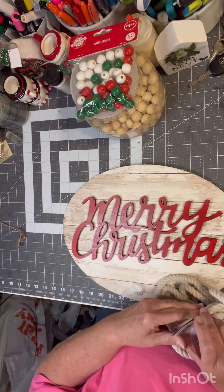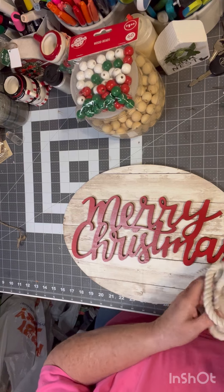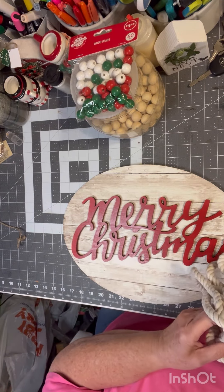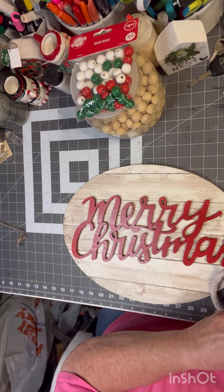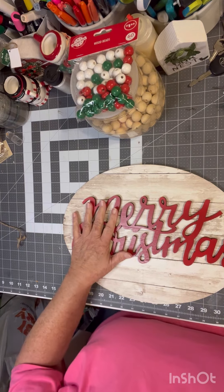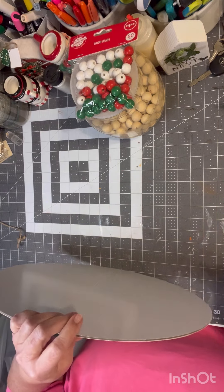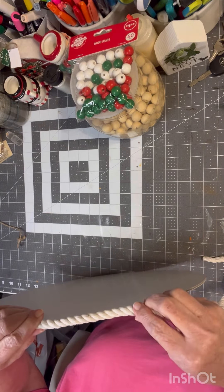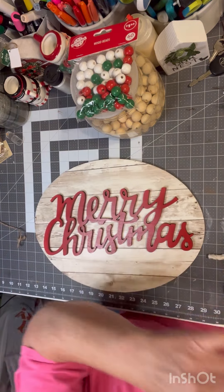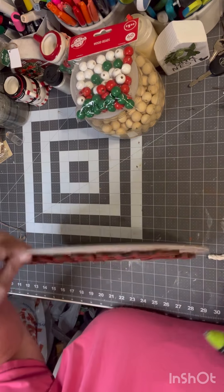And then I'm just going to take this rope. Where my Dollar Tree is, they don't have much — it's a small Dollar Tree. There's about three or four of them in my area. All I'm going to do is put this rope around it, just like that. I was looking for a little bit darker rope, but they didn't have it.